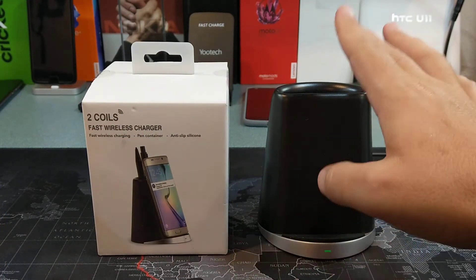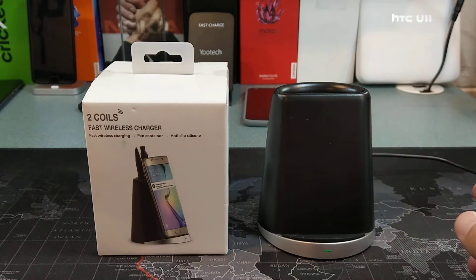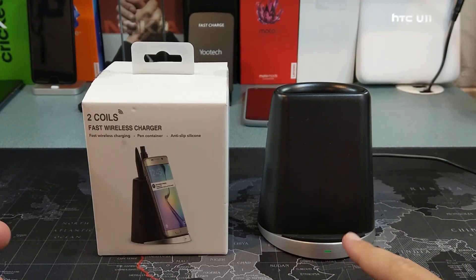So in the box, basically you just get the charger, you get some directions, and the last thing you get is a micro USB cable. It's actually quite a long micro USB cable, a little over a meter long, so very nice.